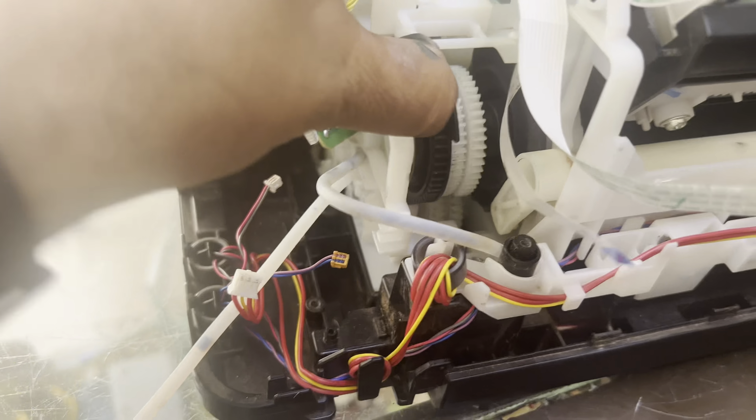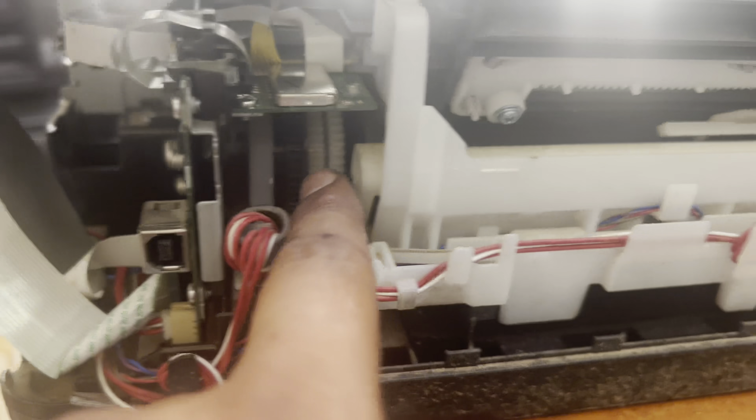All the other things — ink head, print heads, and ink — I will move from the scrap printer to the one I am working on. That printer is working fine. This was the issue. Now when I run the printer, there is no more P02 error — it's working fine.